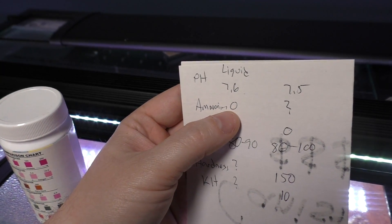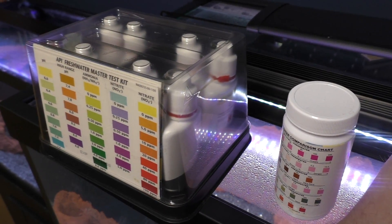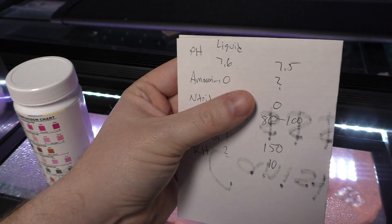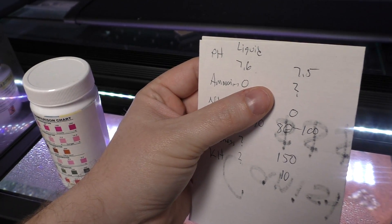The ammonia was zero, which we could test for — that's nice. This kit does test for ammonia, which is very beneficial to new aquariums, whereas this test strip couldn't test for it. That could be a problem, though they do make a different test for that.